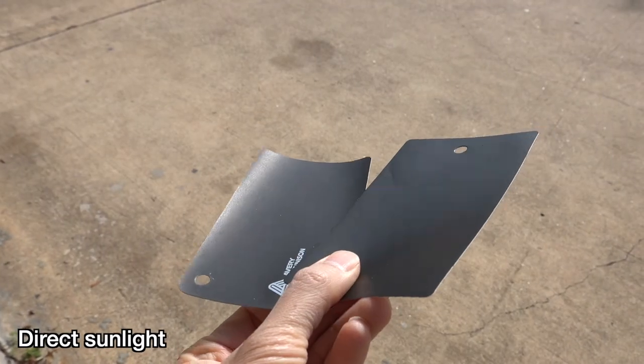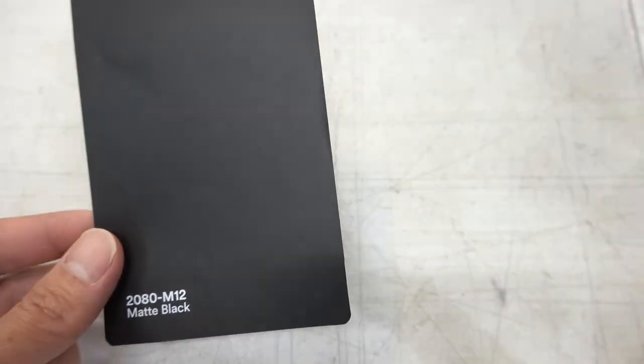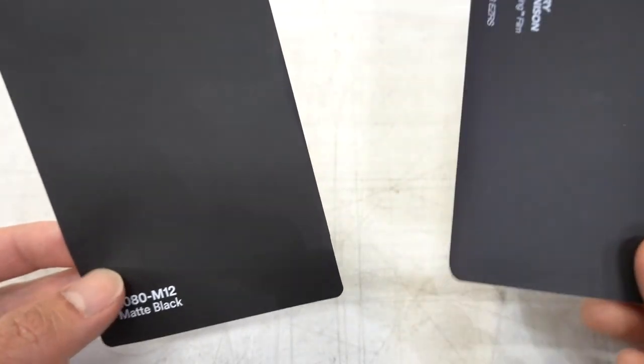The matte black from 3M looks a little warmer. It's really hard to tell even with them side by side, so obviously if this was on a car and you don't have another one next to it to compare, you really wouldn't be able to tell the difference. They look pretty much identical, so you can't really go wrong with either one.